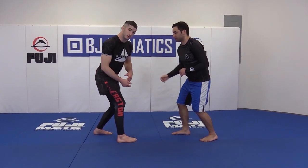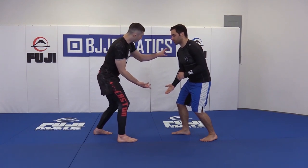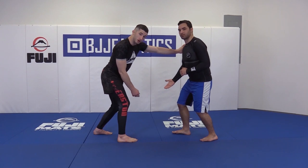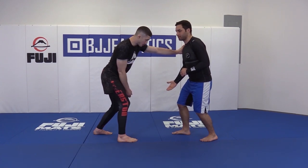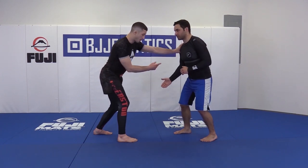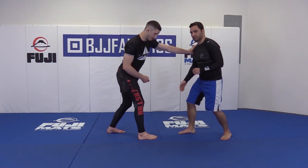Instead of reaching out with your lead hand, let your lead hand block your leg, take the thumb of your back hand, and look to set it in as a post right inside your partner's armpit. If Zach were to try and change levels, I'd be able to detect that. If he goes to move back away or in any direction, I'm going to be able to follow him because I have this strong connection made to him.